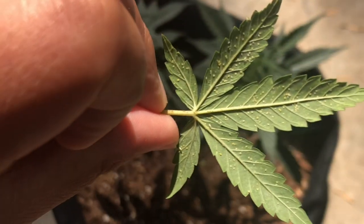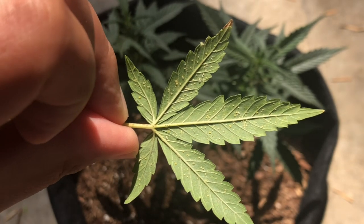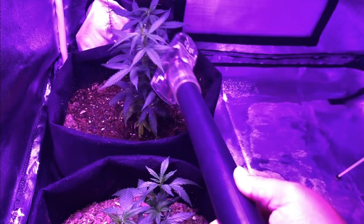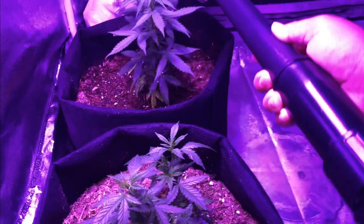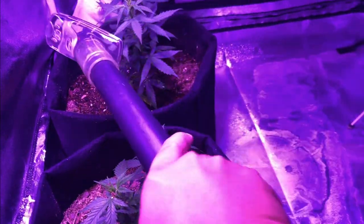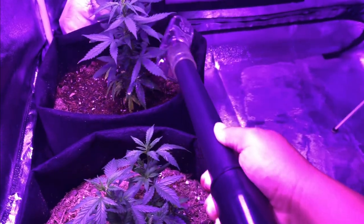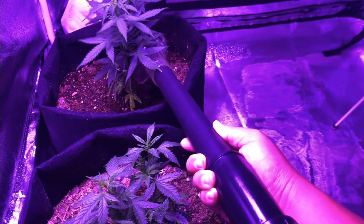If caught early on, an easy way to stop the flies from spreading is to use an insecticidal soap or a vacuum to take care of the adults. Unfortunately, the insecticidal soap doesn't kill the eggs, and the eggs are usually pretty stuck on the leaves, so something like a vacuum won't work as well.